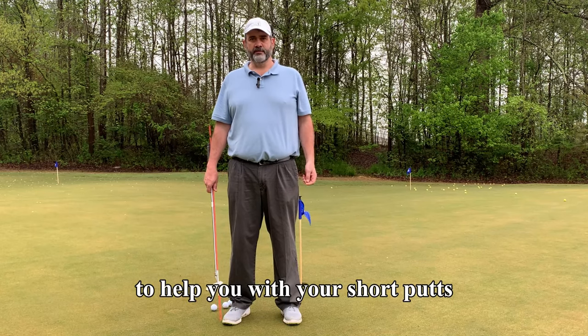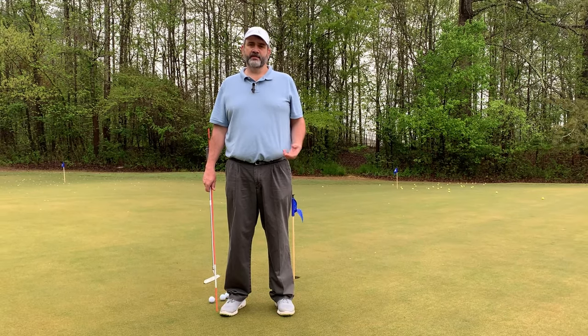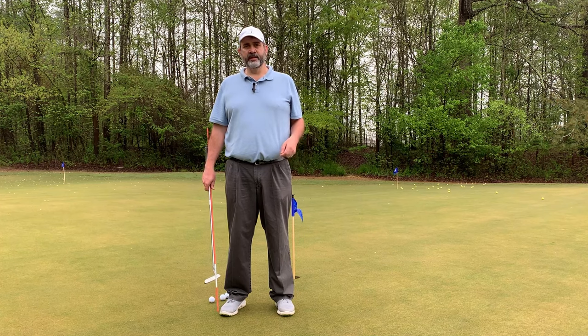I have a simple drill for you to help you with your short putts. Most people miss short putts because of speed control, not their line. You don't hit the ball hard enough, and then it'll take the break around the hole, and you'll almost always miss low.